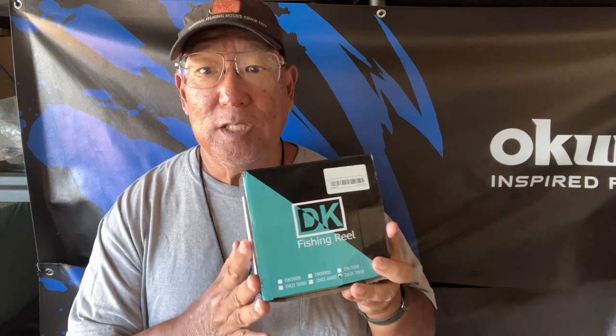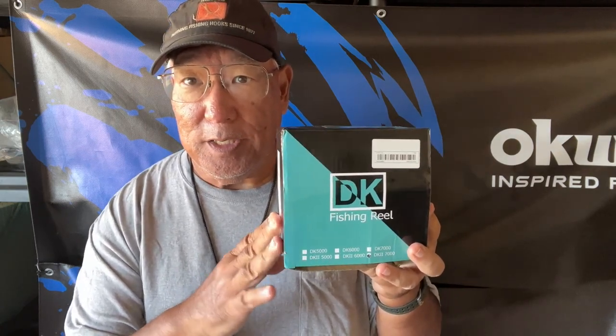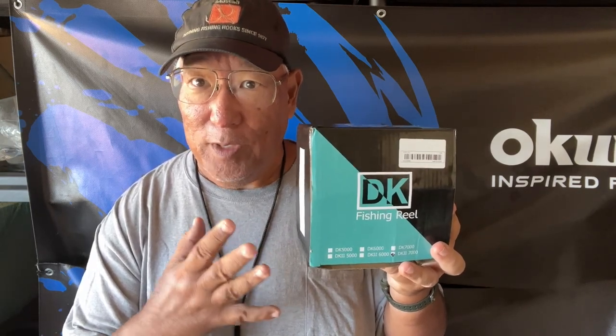It comes in seven sizes ranging from the 800 size to the 12,000 size. This one has a max rating of 35 pounds. I have a little dilemma — if I go braid I could put a massive amount of line on this, but because of the size I want to go mono. This 7,000 is more like a 5,500 or barely a 6,000 in US sizes.